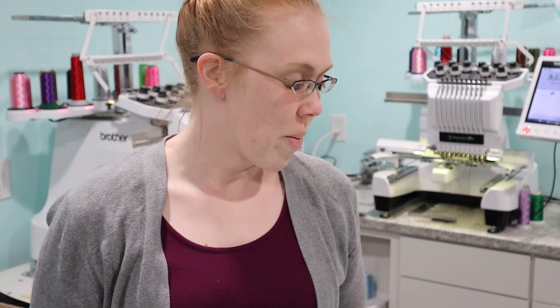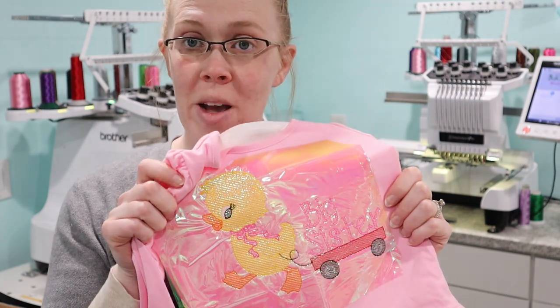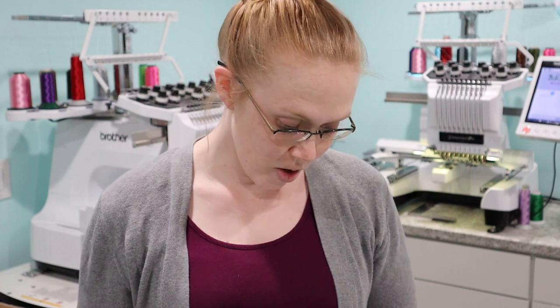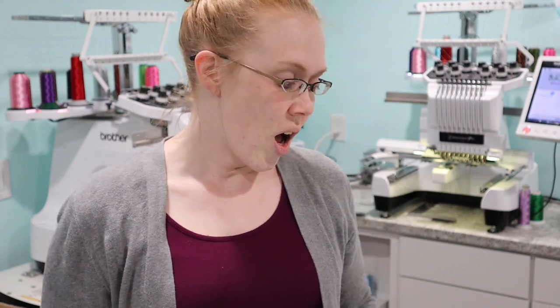Today I'm filming something you guys have been asking for ever since I did a recent video showing how to use mylar on sketch embroidery designs. You've been wanting to know how this washes, and my answer was — let me find out. I don't necessarily plan to use these to sell, for multiple reasons, but a lot of people make things for personal use, and some people do sell items with mylar, so I'm going to find out for us how these wash.